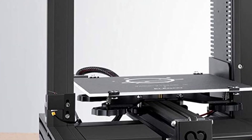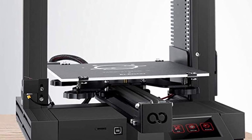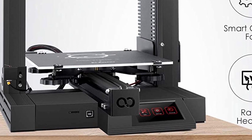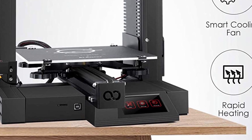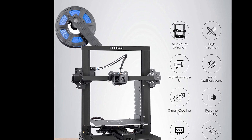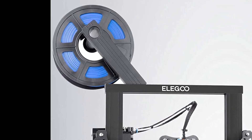The print bed is a heated bed with a decent 3030 aluminum extrusion where the bed rolls on V-slot rollers. The heat bed is 250 watts and heats up to 100 degrees Celsius within three minutes. The filament spool holder sits on the top of the machine at a 45-degree angle.